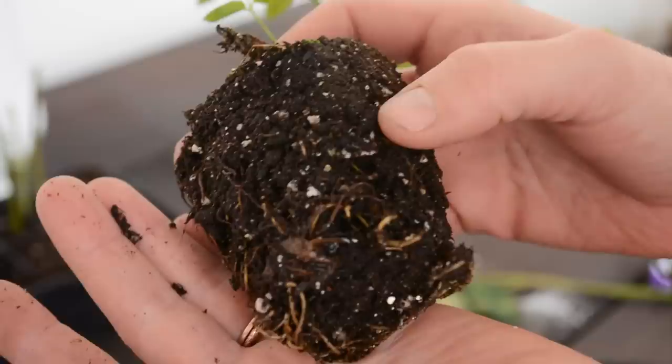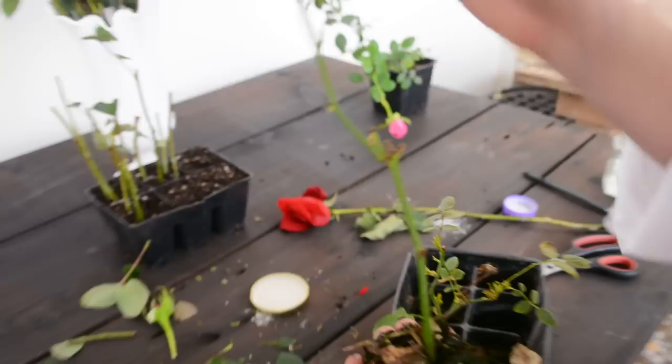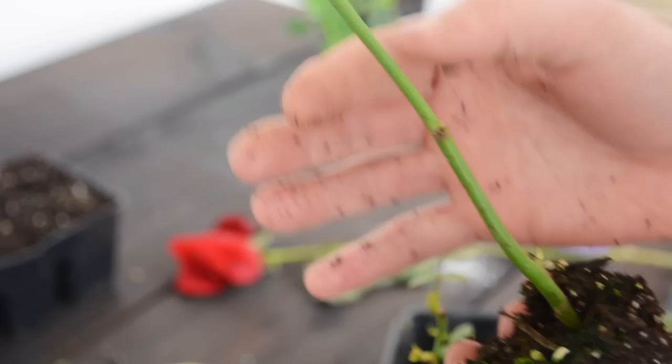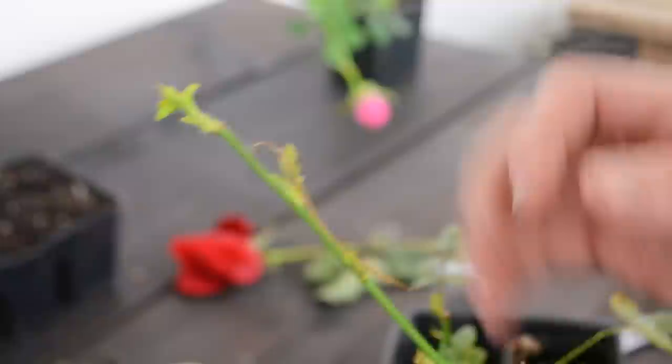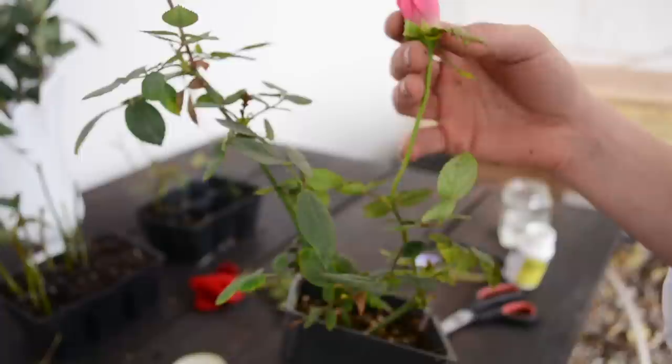Four to six weeks later, you should have stuff like this. These are a little bit older, so this has a pretty nice root mass — I'll be able to move this to another pot. At first you're going to see all your leaves die, and then you're going to have new leaf growth. If you look further down, you can see where it's starting to get new stems and new flowers. This rose I did about three months ago — you can see all the new growth it's done. It's looking pretty healthy.